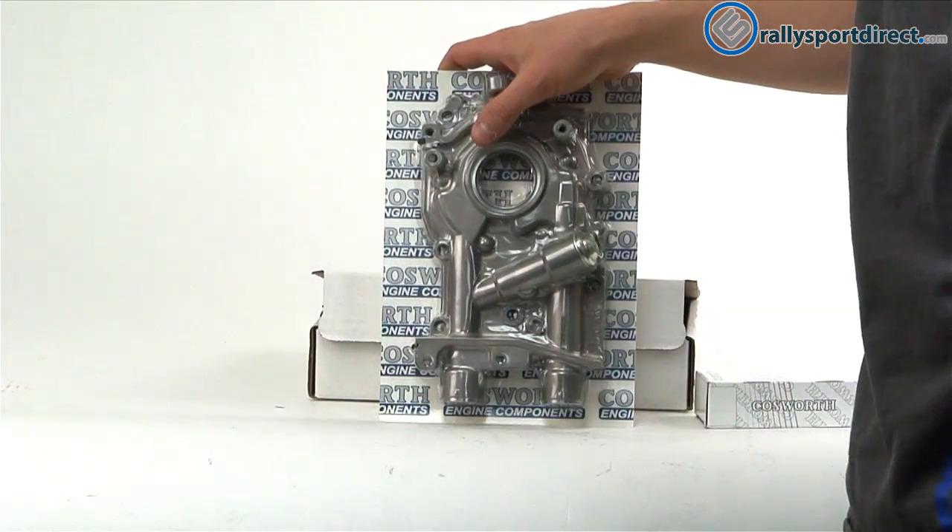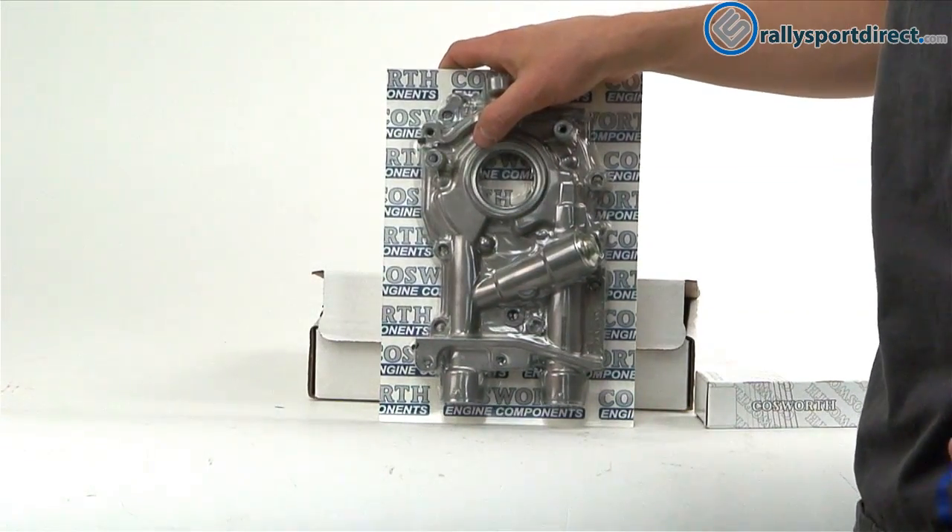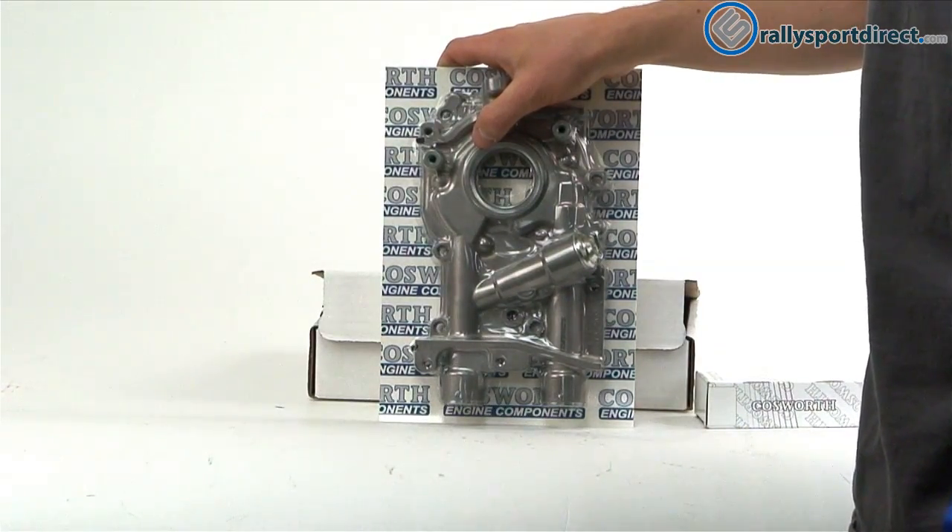Then they go through and they deburr it — basically they smooth out all the openings to make sure the oil flows very well through this pump.